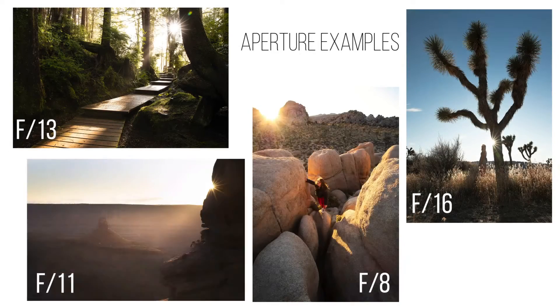Depending on the f-stop you decide to use, it's going to dictate how the sun flare looks. At f11 it's going to look a little more soft, versus at f22 it's going to look really sharp, crisp, and extremely defined. It kind of depends on what you're going for. Personally I really like my sun flares a little softer, not completely sharp, so I like to shoot at about f16 and the result I get from that really works well for me.